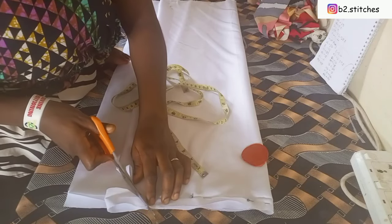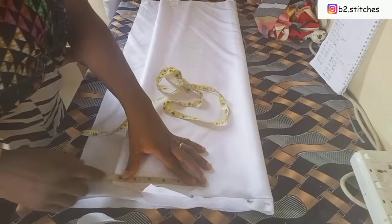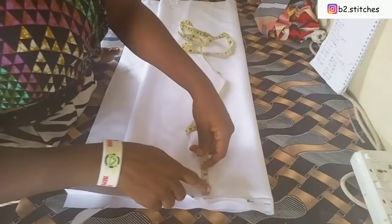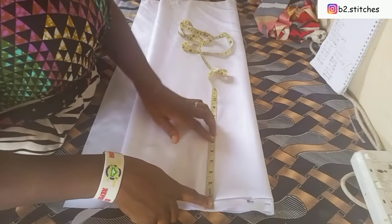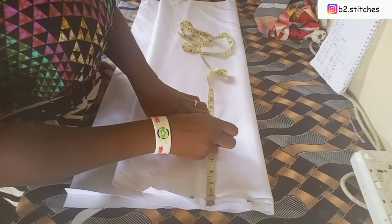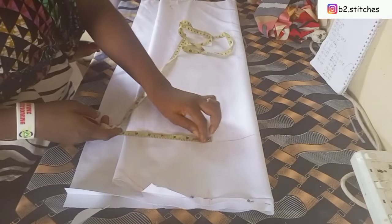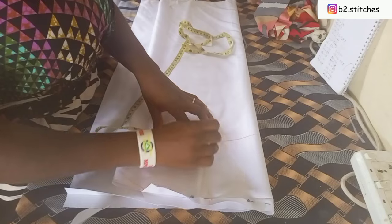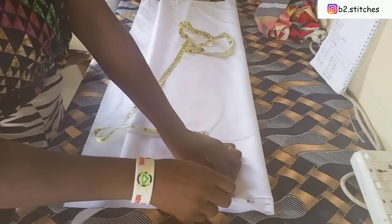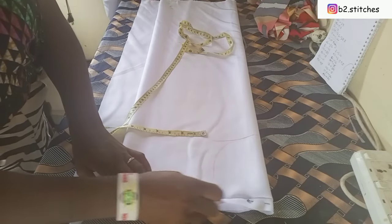I went ahead to cut out the back neckline. Then I measured the shoulder-to-shoulder measurement starting from the center back. After that I measured the armhole — I used the same measurement as the shoulder — so that I can cut out the armhole and also give it a shoulder slant.